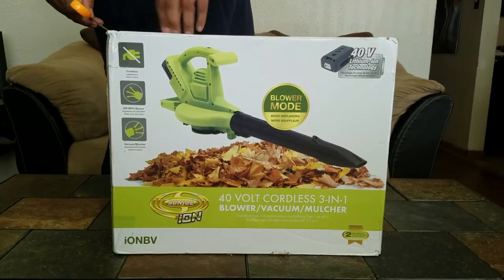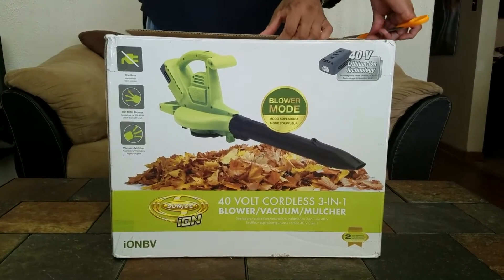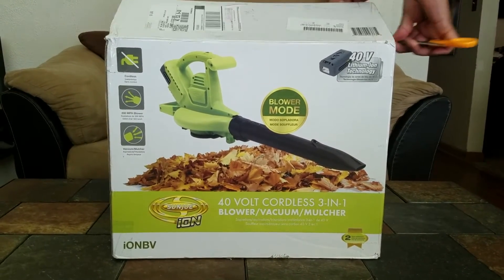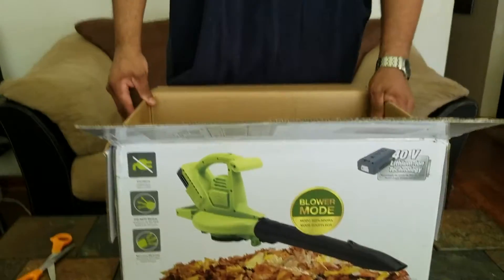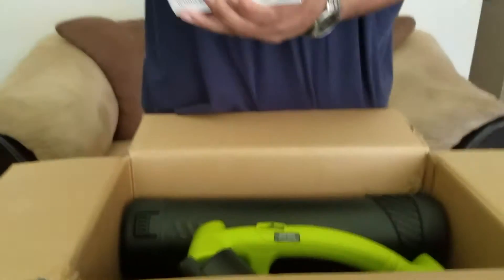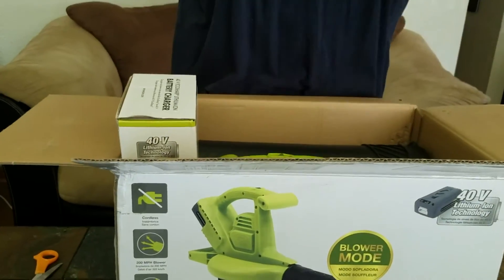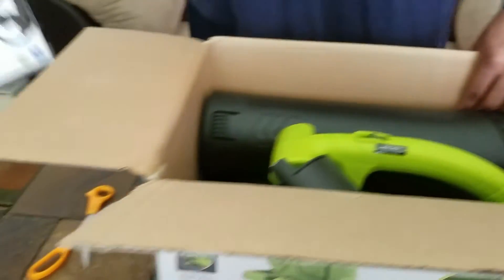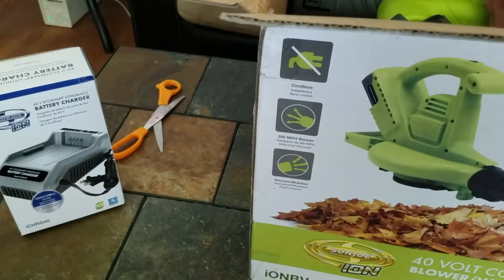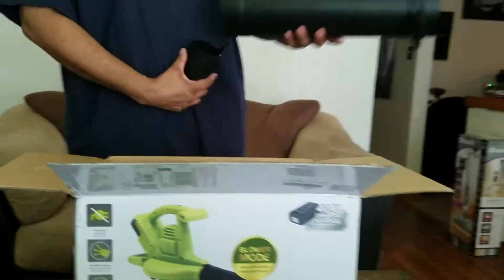The great thing about this item, just like the other items I have and love, is that it's 40-volt lithium battery-powered. The snowblower and lawnmower I already own use the exact same battery and battery charger. You can get about 40 to 50 minutes of usage before the battery runs down and needs recharging. The fact that I can use this with the same rechargeable batteries — loving it.